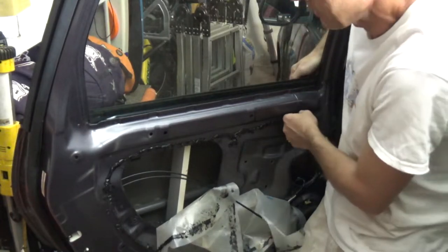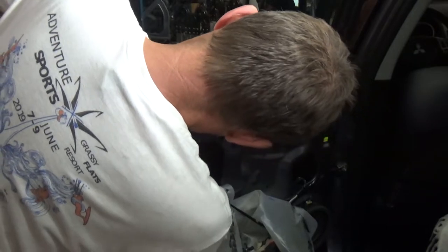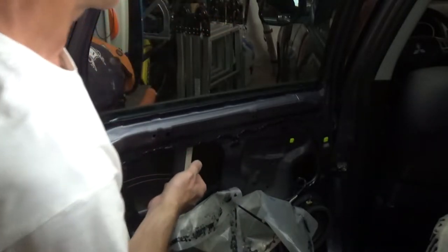Trying not to break it of course — push a little bit from the bottom. Okay, so now the seal is out.